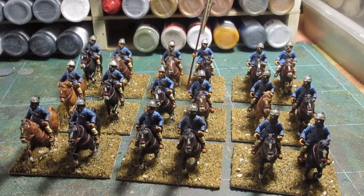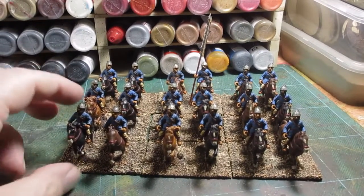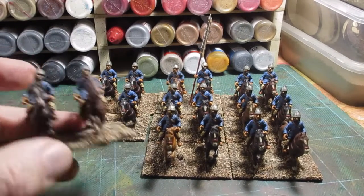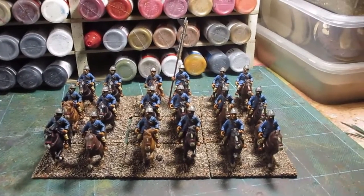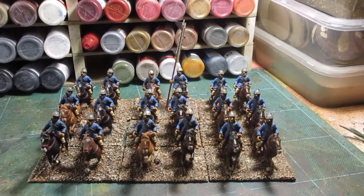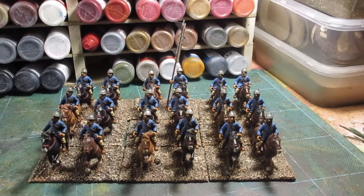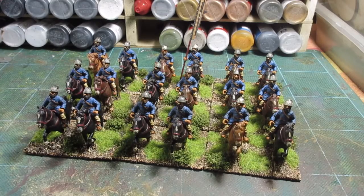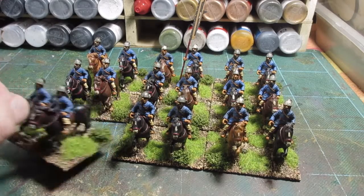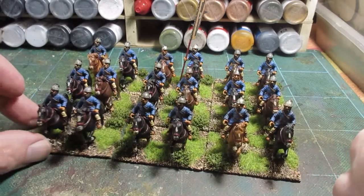All dry brushing done — the usual three-shade dry brush — and I've added some flock and tufts. Standard European style, green bushy tops. All done, all nice and shiny: bases done, basic flock, three-shade dry brush, and some tops added.